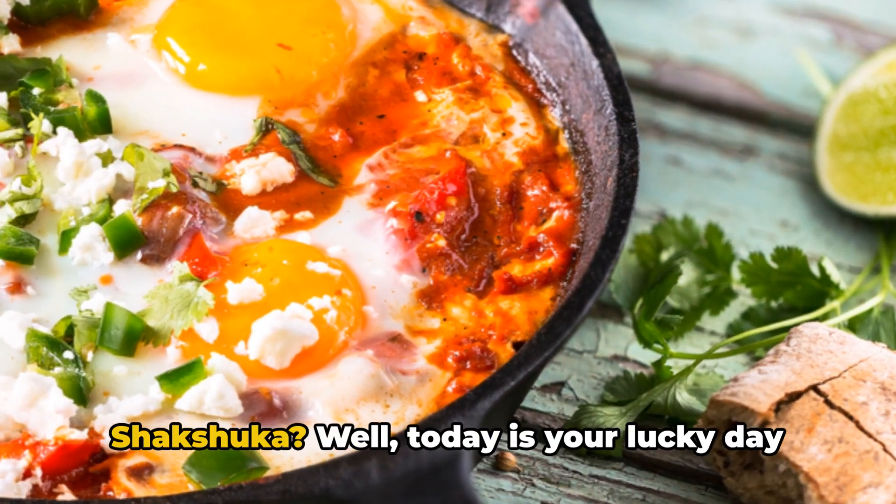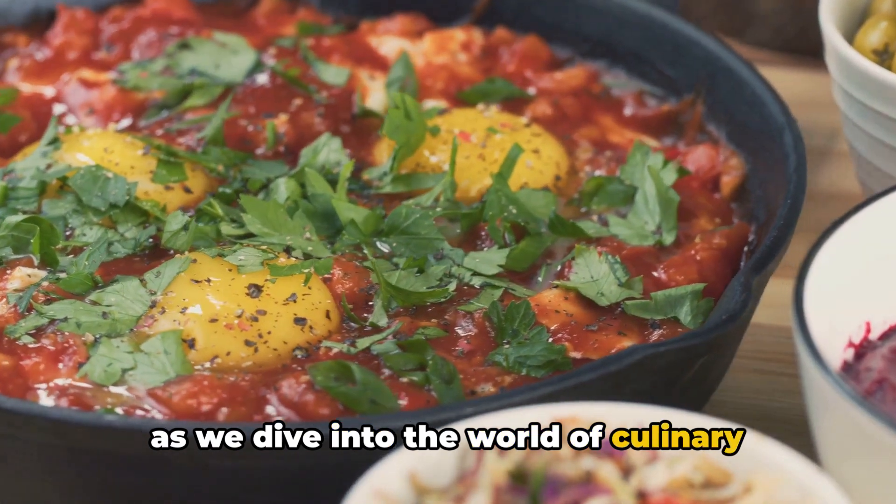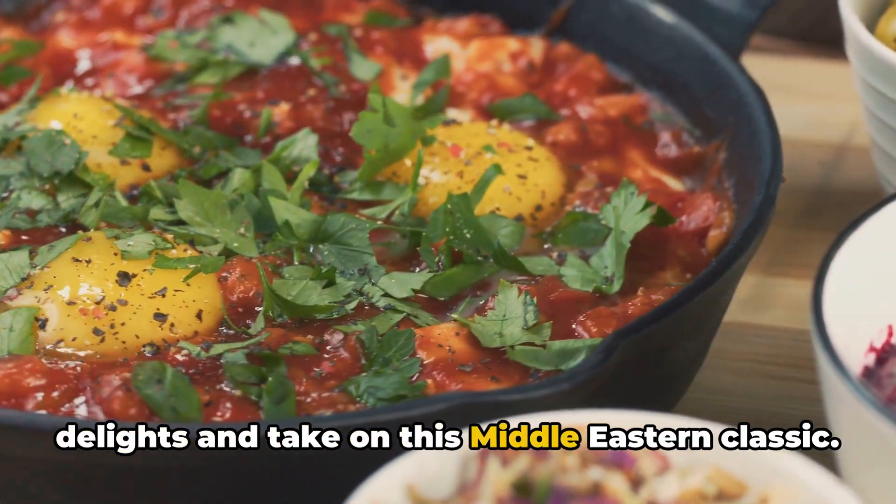Ever wondered how to make the perfect shakshuka? Today is your lucky day as we dive into the world of culinary delights and take on this Middle Eastern classic.